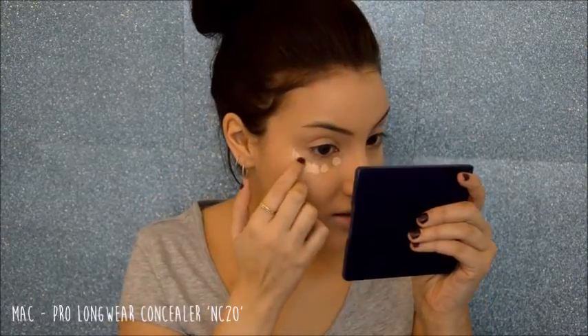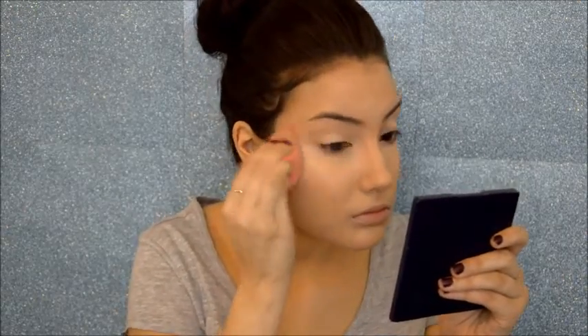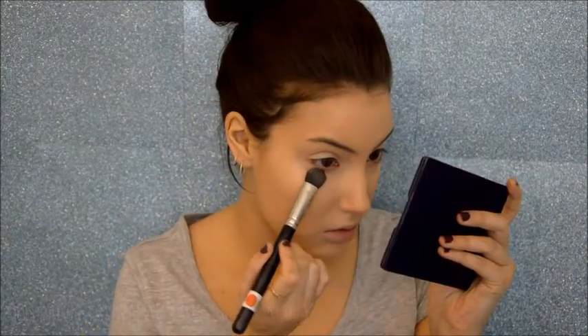See how well that's covered up now. I'm just concealing as usual with my MAC Pro Longwear concealer — it's a lighter color than my skin tone so it highlights a bit. I'm blending that out. The last step is to set everything in place. I'm just lightly setting the rest of my face with powder to lock it all in.